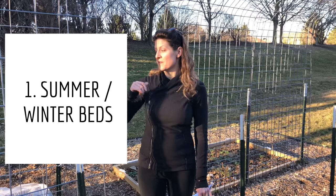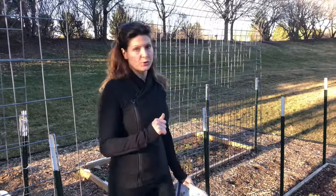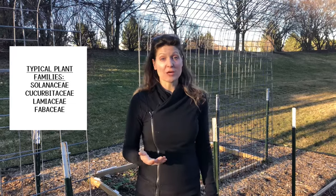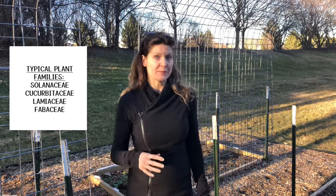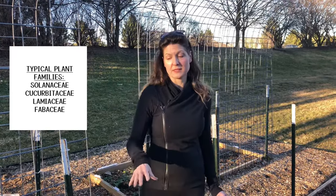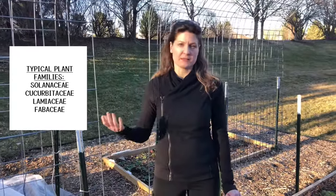The key to it is I divide my beds into two types. There are summer crop beds, which also get overwintering vegetables, and then there are spring-fall beds — that's type number two. The reason this works is your plant families are really different. Your summer crops typically include tomatoes, peppers, and eggplant, which are solanaceae. Your squash, cucumbers, and melons are all cucurbitaceae. Basil is in the mint family, and if you have beans, that would be the legumes.